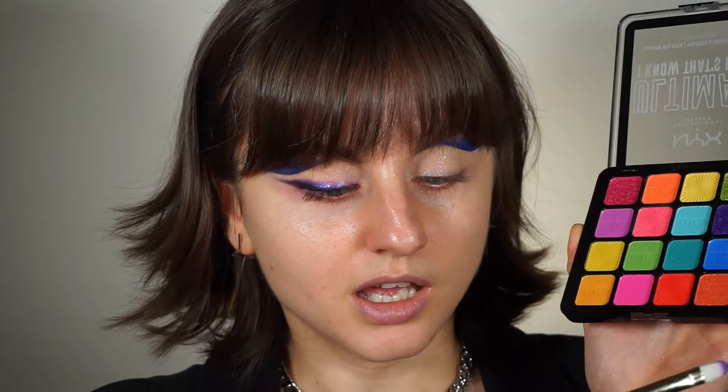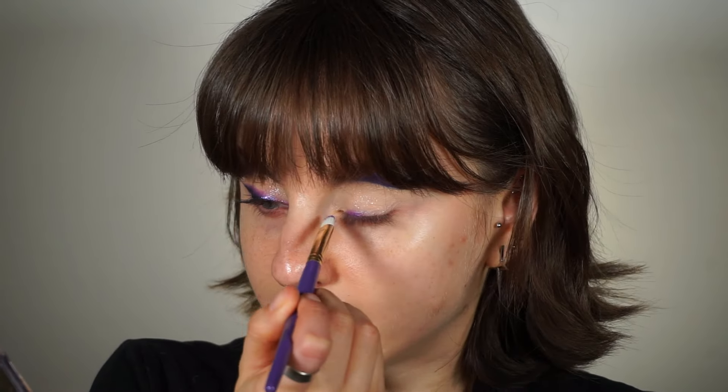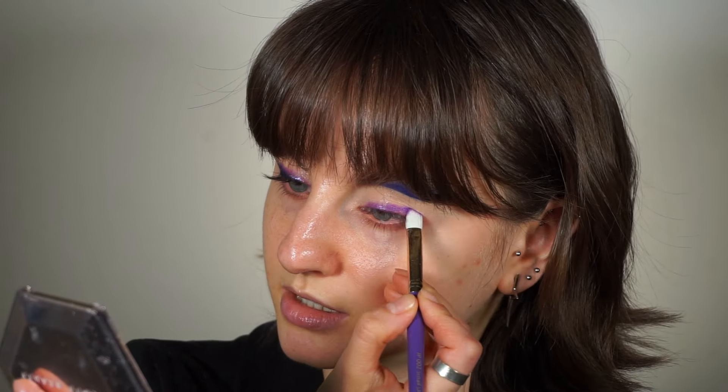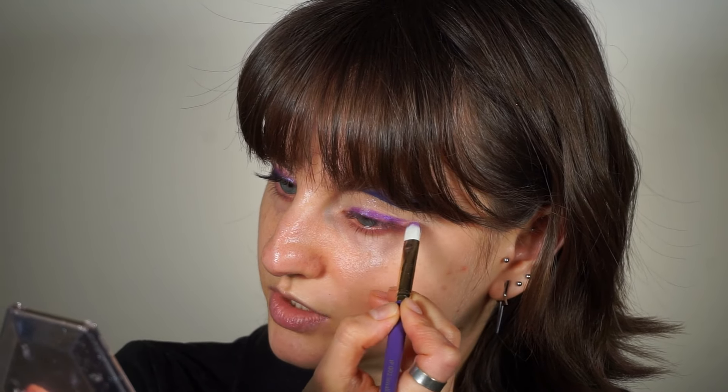I'm using a Juvia's Place small definer brush and applying it all over the base of my lashes — basically placing it in an eyeliner shape. I'm doing a little tail as well, and using the tip of my brush is really helpful to sketch that line.